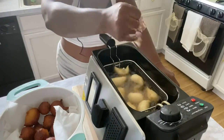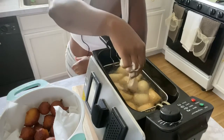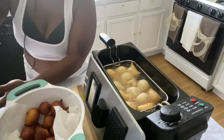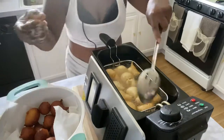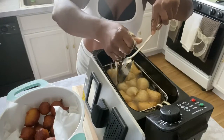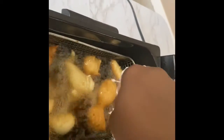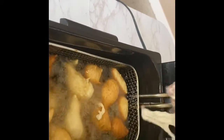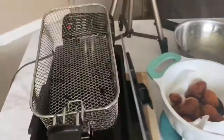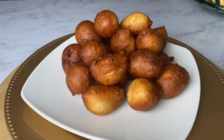This is how you make puff puff. They're very simple and fun to make. As you can see, I'm moving some of the puff puff aside so I can add more in — you don't have to fry them one by one. You can fill up the container and voila, it's all done. Looking good!